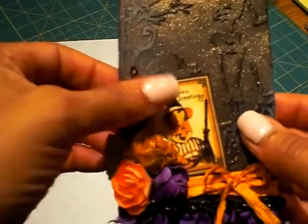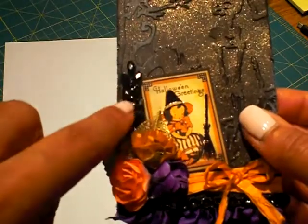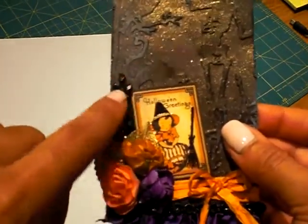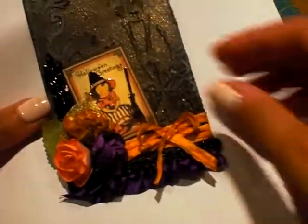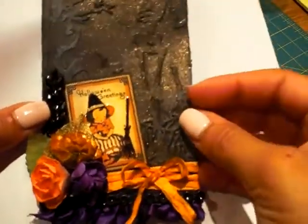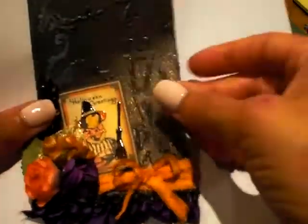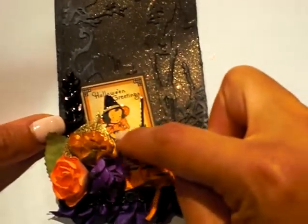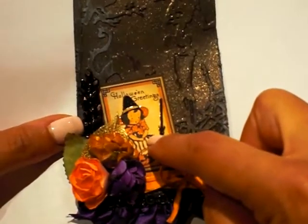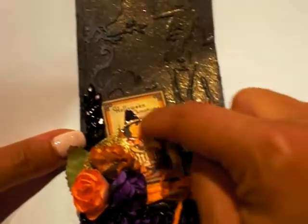She sent me this wheat spray that was clear, and I took my alcohol inks — I think it's called Pitch Black — and colored it black. I'm sorry, I don't really know how to do such beautiful camera work as you guys do. Anyway, this is a fussy cut from the Happy Hauntings collection by Graphic 45, and I glossy accented the elements here.